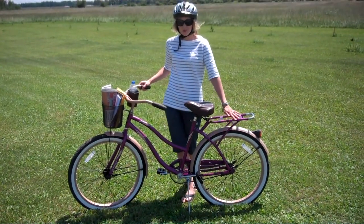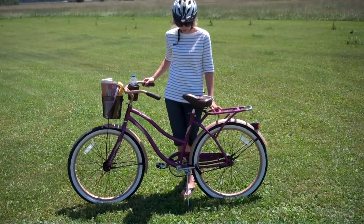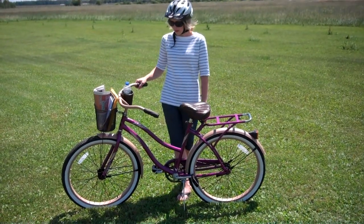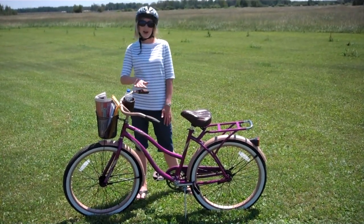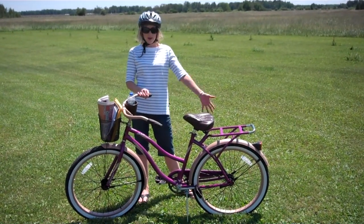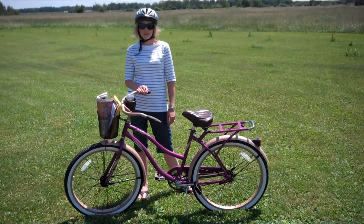I love this nice shiny purple color. It's very spiffy looking, very retro style bike and it's kind of fun. So this is the Huffy Cruiser. I'm with the Moms on Bikes team with Huffy, and now you've got all the features and I hope to see you soon.